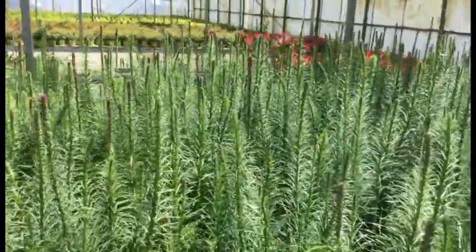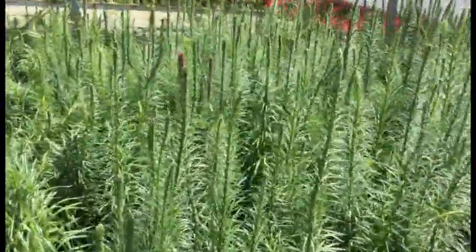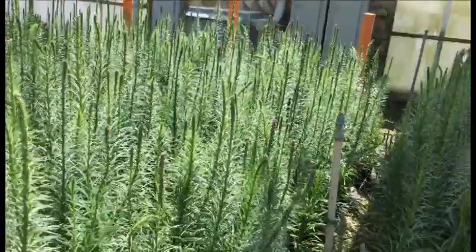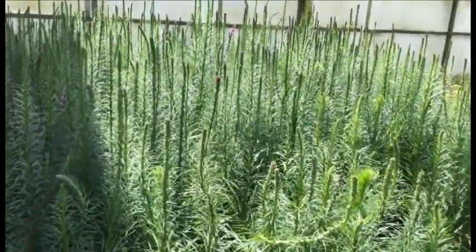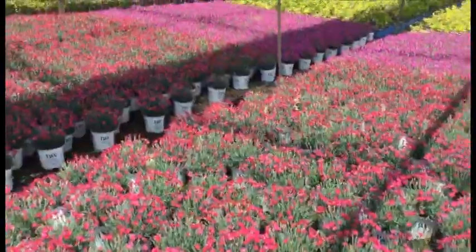Check out this crop of Liatris spicata — these things are awesome. They're standing probably two and a half to three feet tall, starting to show some color. Every one of these are budded and you're going to be getting color real soon. It's a great native plant — great for wildflower gardens. I think this is such a fantastic plant that's a bit underused.